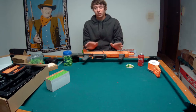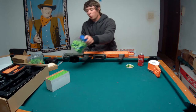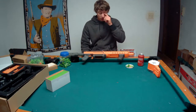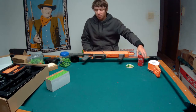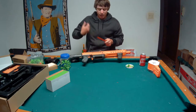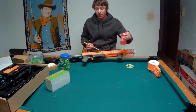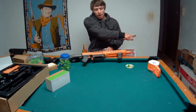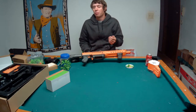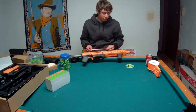With this blaster: X-shot darts are totally incompatible. Elite darts feed pretty good most of the time. Old-school adventure force darts - the non-waffled ones with the dull heads - feed mostly reliably if they're not used. Used ones are not going to feed so well because the pusher will fold the dart over and it'll get stuck.